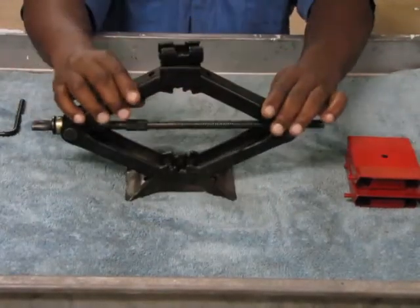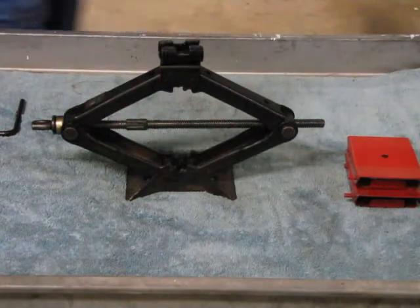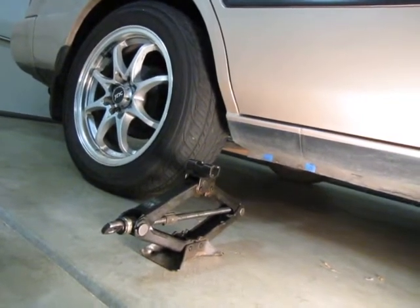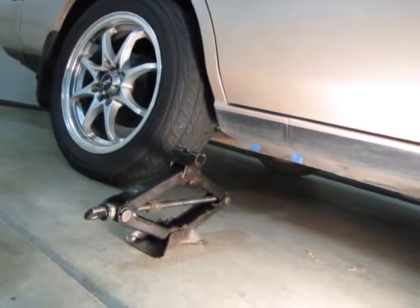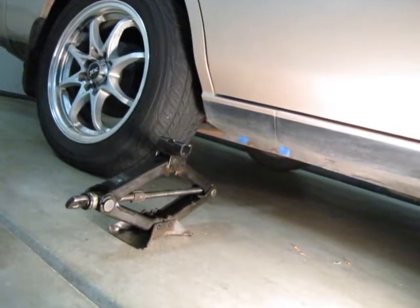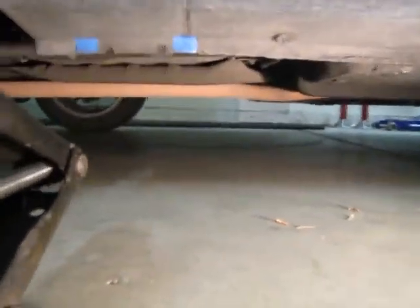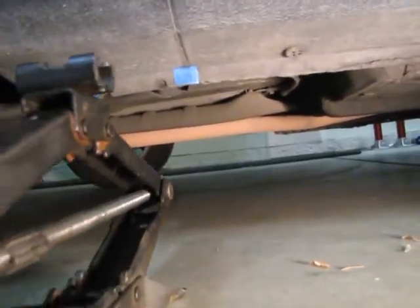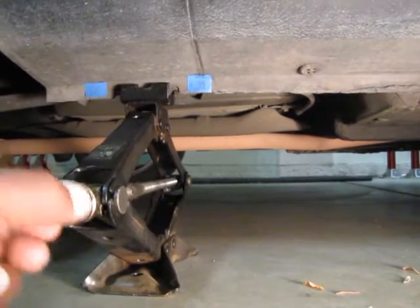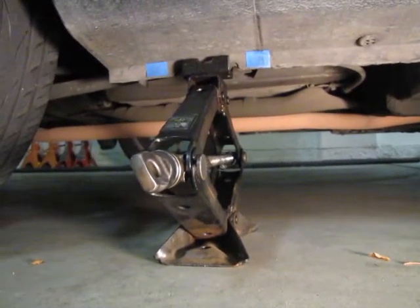Now let's go ahead and jack up the car with the scissor jack. First, I want to show you exactly where to place it underneath the car. I've put a couple of pieces of blue tape on the little piece of metal stripping that the manufacturer put on the base of the car where the jack is to be placed. I'll get in a little bit closer so you can actually see it, and then I'll place the jack on it before we jack up the car. The jack goes right here. You can put it in place by hand until it makes contact, and then switch over to your tool.